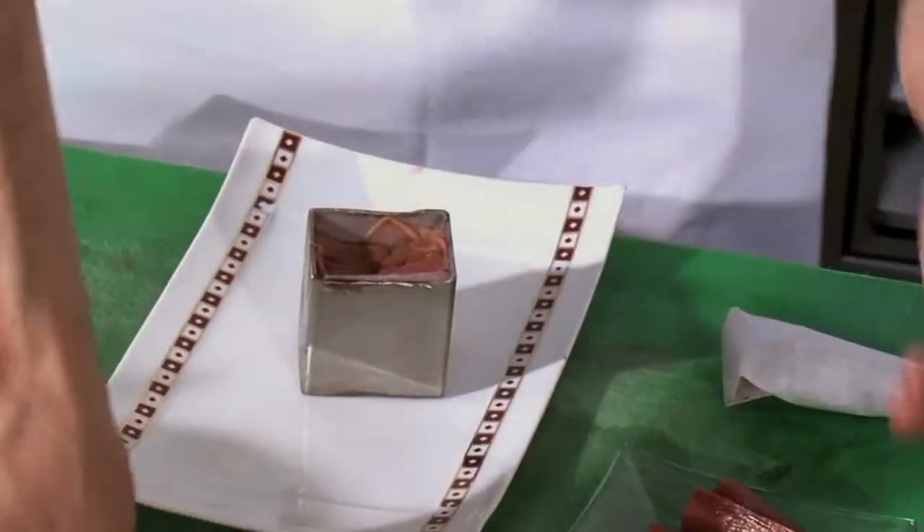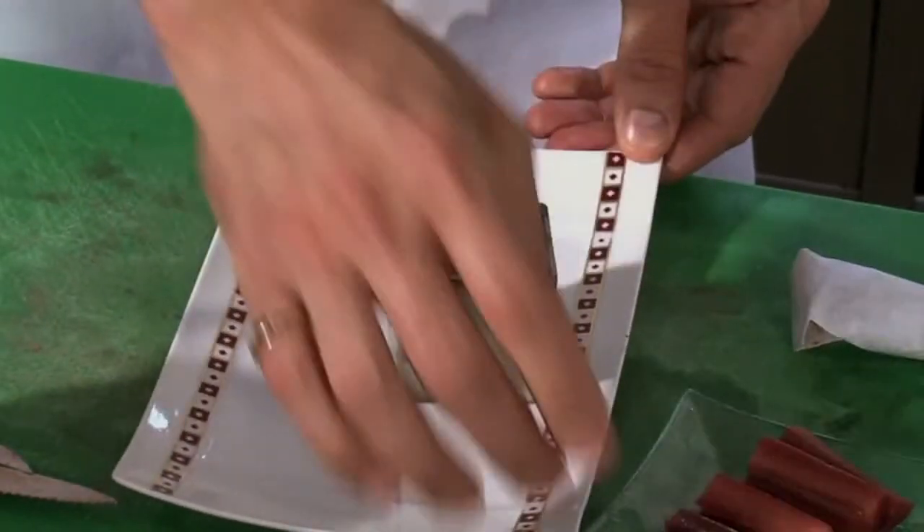I'm sure you have one ready — I think he's done, right? It's something you can do in advance, and then last minute you just have to put the little square on the plate and finish with a little ice cream or sorbet.